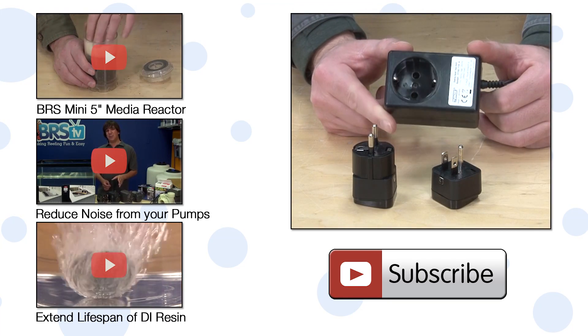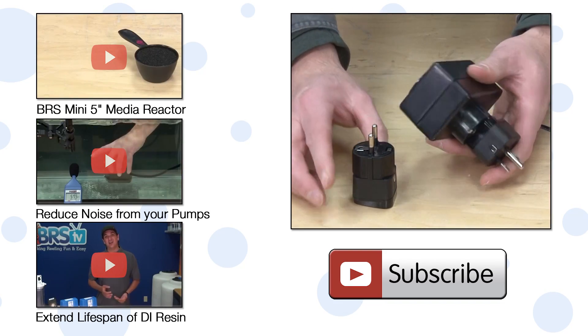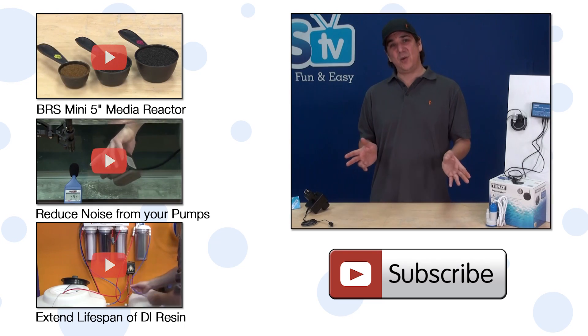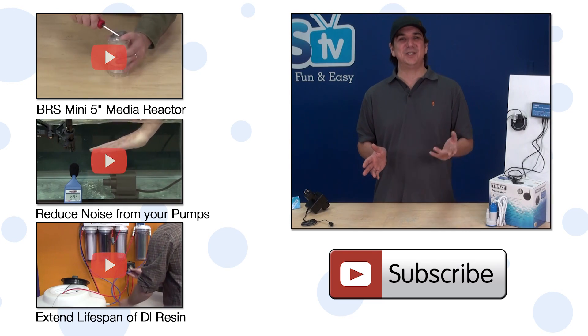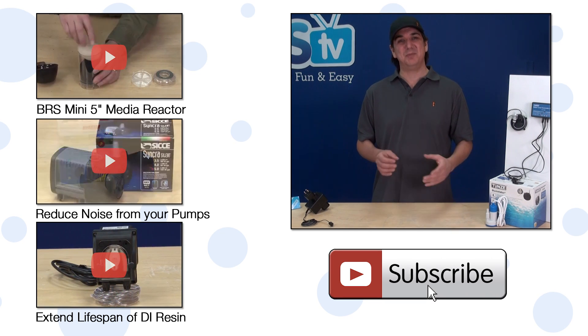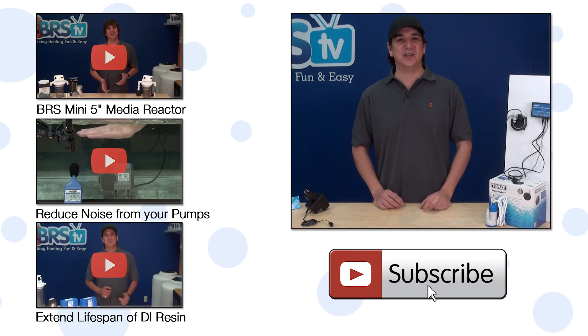You will notice it is made first for European plugs and uses adapters to switch to American style plugs, presumably because there isn't a high enough volume to produce both. If you have any questions or advice for your fellow reefers, check out the comments area down below. If you haven't already, hit that subscribe button because we release two new reefing videos every week. See you next week with another episode of BRStv.